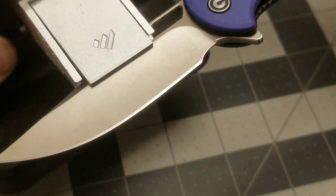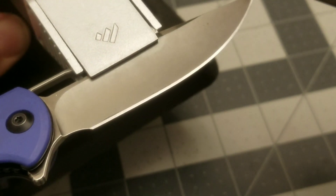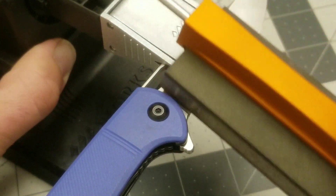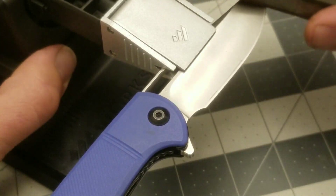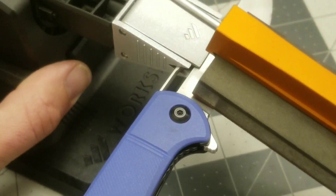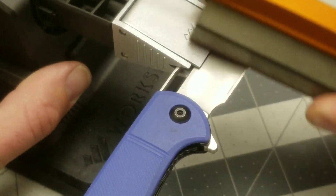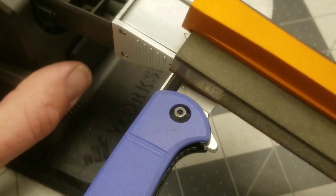It's nice and clean looking — it doesn't get much better than a guided system edge; they're just perfect. You can see that scratch pattern — it's pretty deep and aggressive looking, but these Veneve stones being resin bonded stones don't leave super deep scratches even at low grit. That's a good thing.